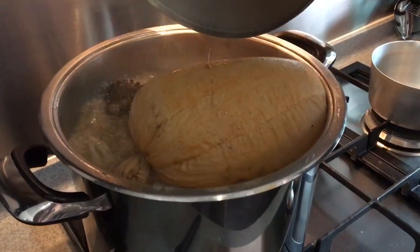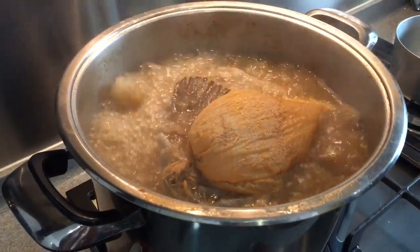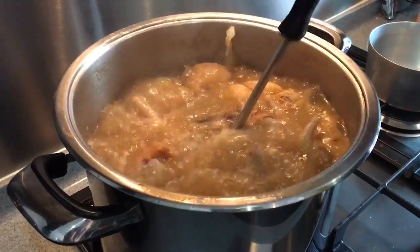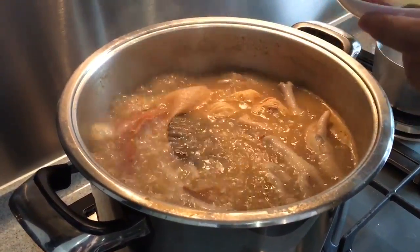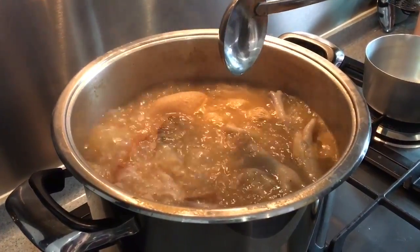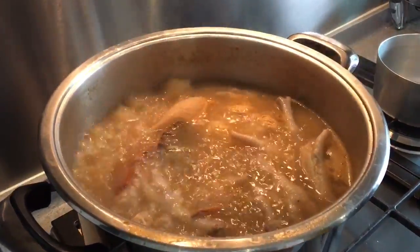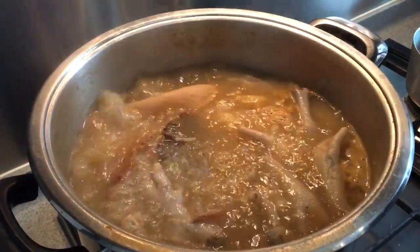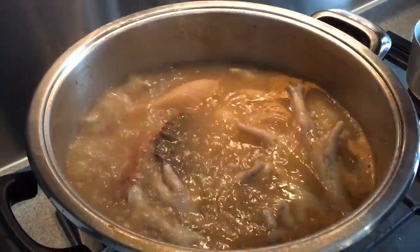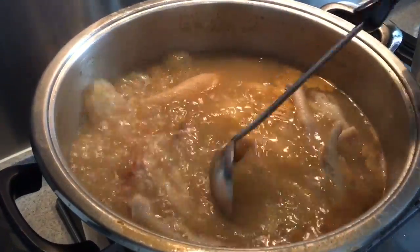Now let's see how our stock is doing. It's boiling fine. Let's give it a taste to see whether it's salty enough. Very nice, very good taste. I think we need approximately about one teaspoon of salt inside here. Alright, and this should be done.